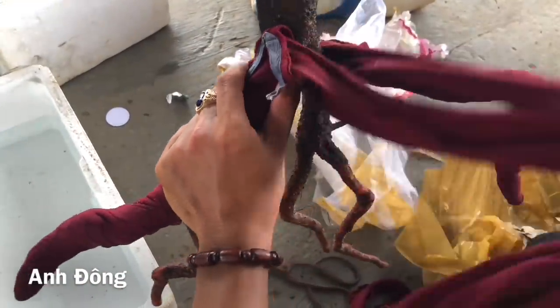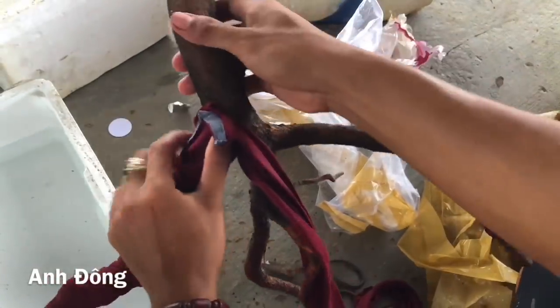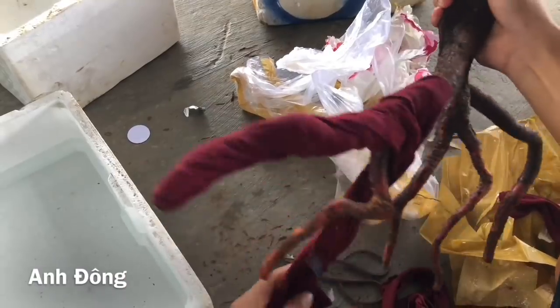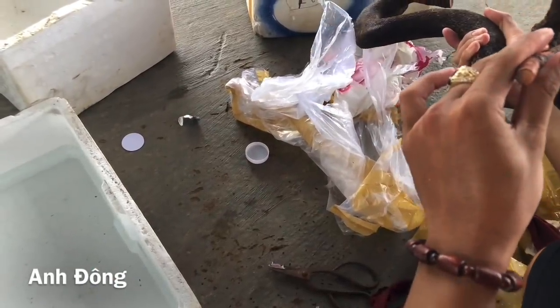Quấn 2-3 lớp vậy cũng quá trời luôn. Theo con thấy thì cây mai vẫn còn rất là ẩm luôn, mà mấy cái mặt cắt ở trên với mấy cái đầu rễ nó đều tương nhựa lên hết rồi, tương nhựa lên hết luôn.